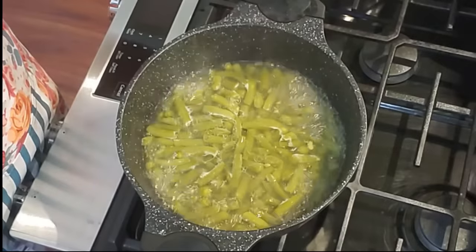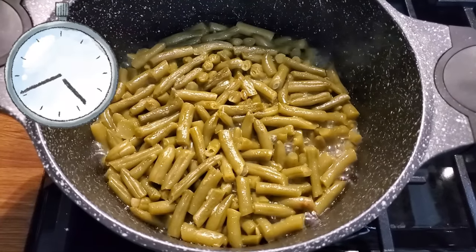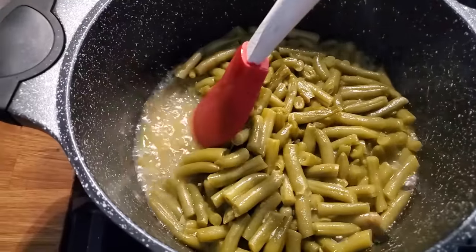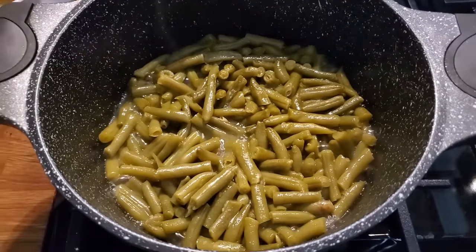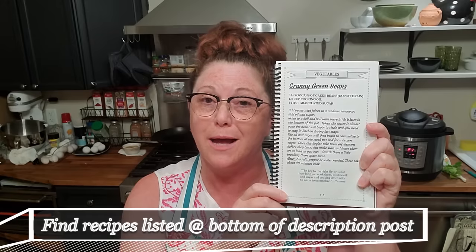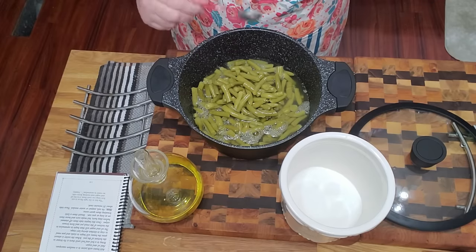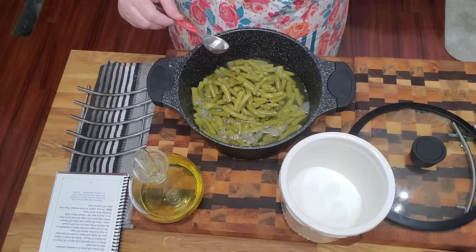Once they've cooked almost all the way down, take the lid off so the juice can escape. This is where I think a lot of people stop cooking their beans — they're too scared to cook them all the way down. But if you don't hear a sizzle and a pop and them being completely dry on the bottom, your beans are not going to taste like my granny green beans. The sugar and oil come together at the end to form a brown glaze, and that glaze is what makes these beans taste so good. Some people say it's changed their life.